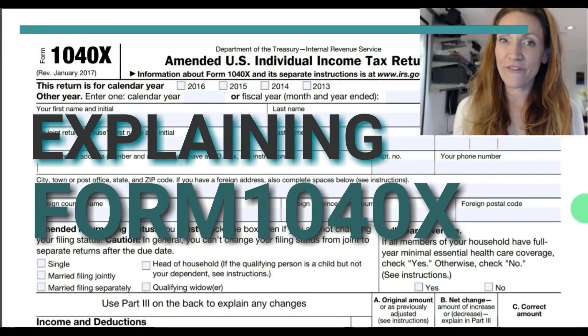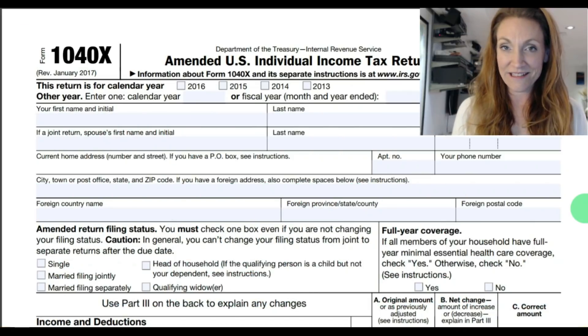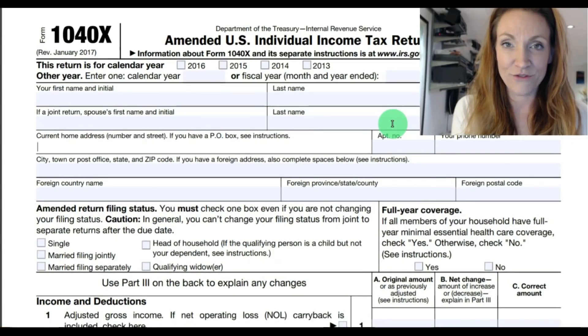Today I'm explaining how to file Form 1040X, the amended U.S. income tax return. You can see the return behind me here. This is your federal amended tax return.